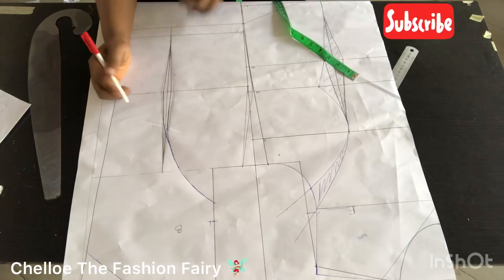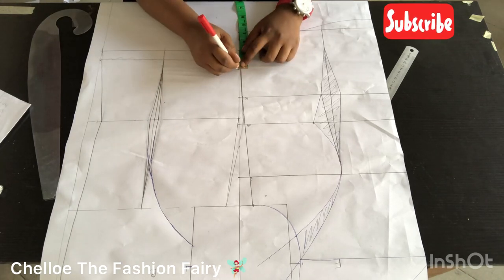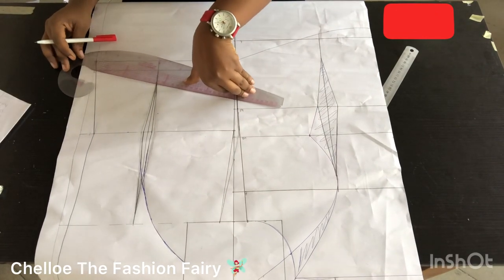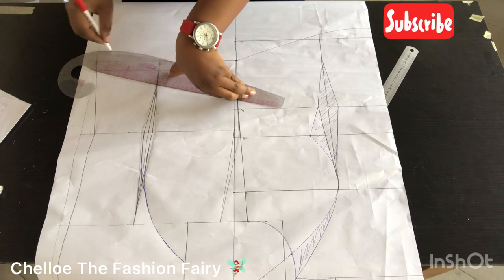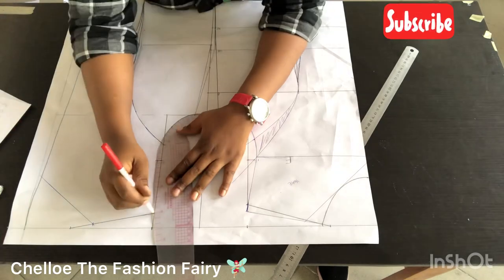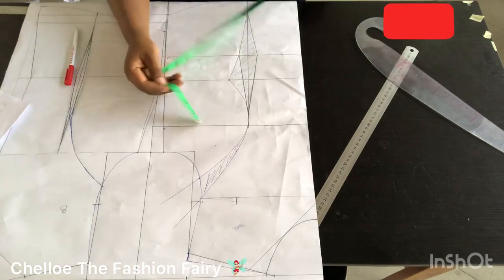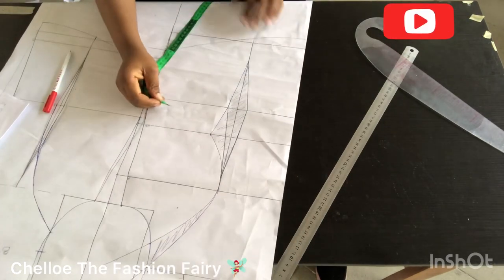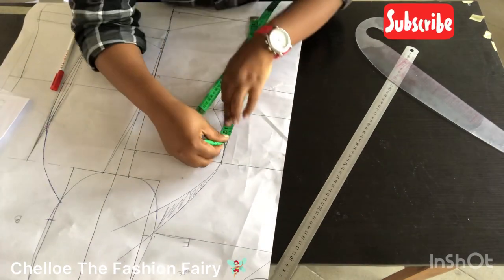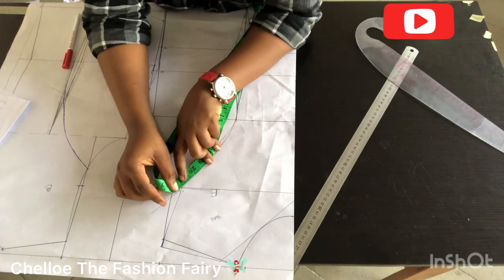Remember that darts are not static — you can always move your darts however you wish, just make sure you're taking out the right things. I'm connecting the back the same way I did the front. The armhole for the back is now almost done. If you want to add a zipper to the front, make sure you cut your center front on the fold — not unfolded — so you can add your zipper allowance.